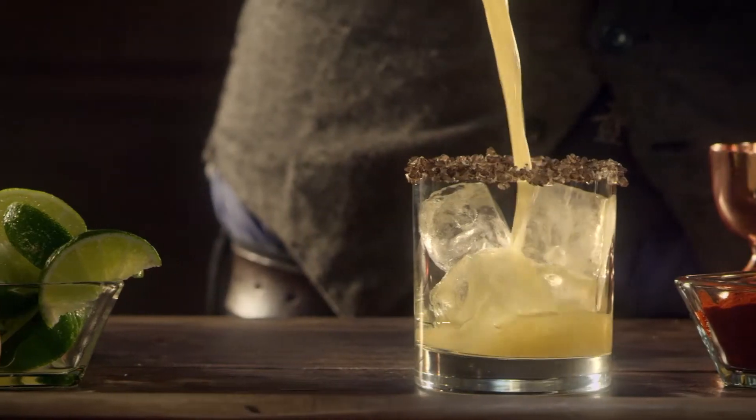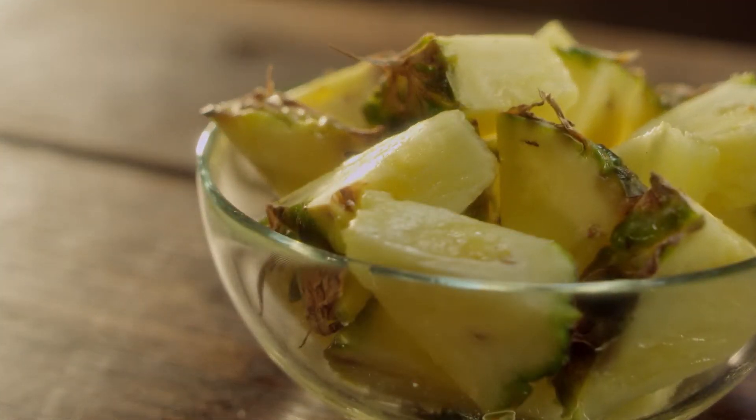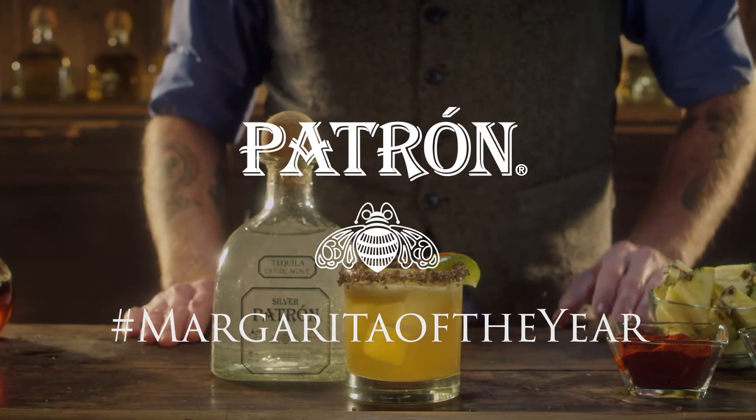Here in Texas, margaritas and smoke are a big part of the culinary culture, so I'm taking the classic margarita and adding a few other elements just to bring it up a notch — some pineapple, which is going to add a nice natural sweetness, as well as some smoked paprika, which is going to add some color and a nice smoky element.